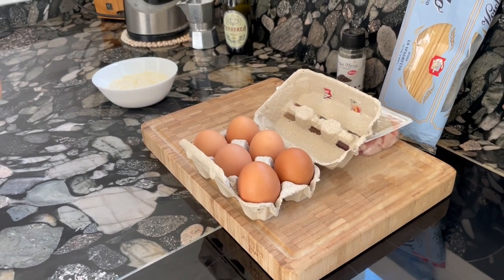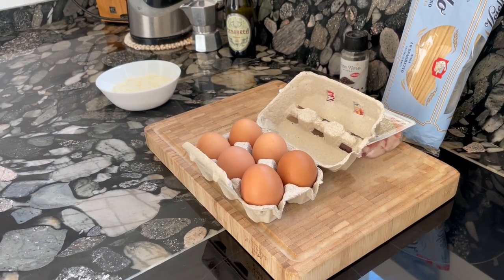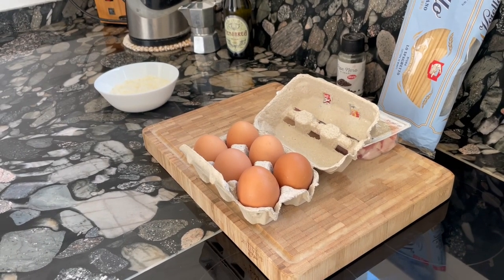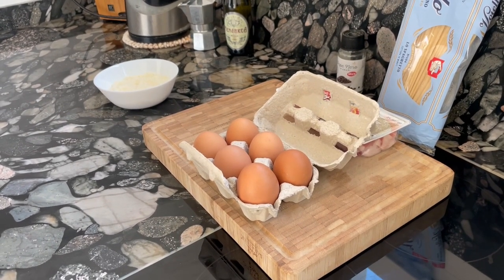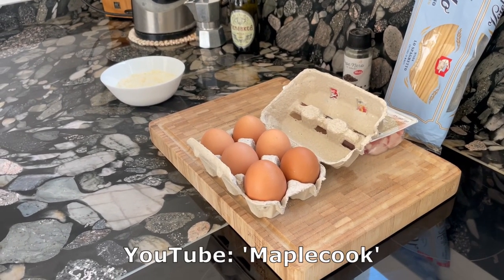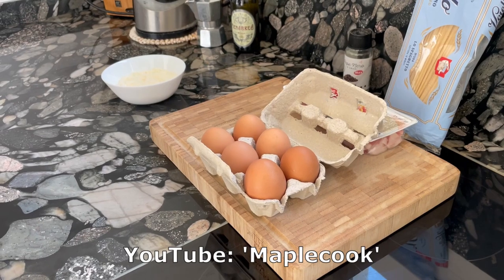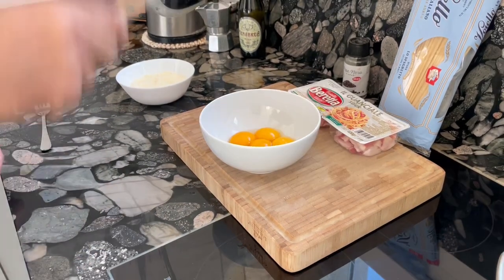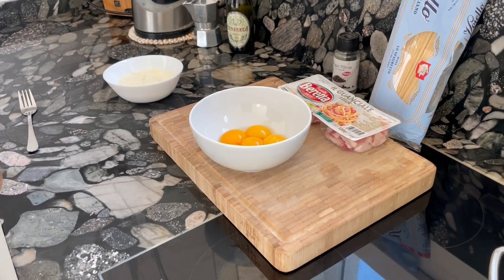First step is we will separate the egg yolks from the egg whites. In the interest of time, I will use my magic stick here. This is a special technique that I learned from my friend MapleCooks — visit his YouTube channel, really great stuff he's publishing. The egg yolks worked well.